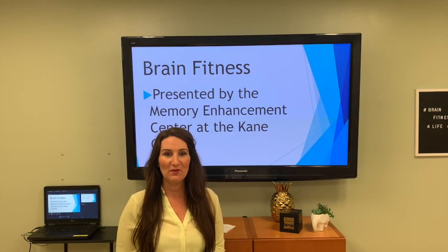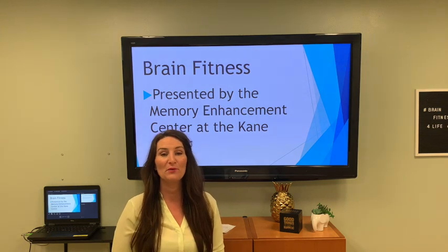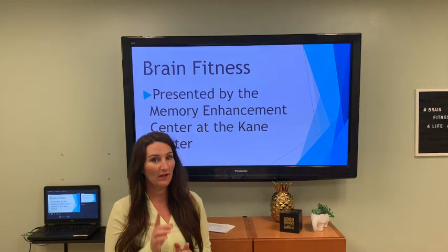Welcome back, Kane Center family and friends. Thank you for joining us for Brain Fitness. We're going to start like we always start, with brain integration exercises. From a nice seated, comfortable position, let's get started. This one is challenging, so this is your warning.